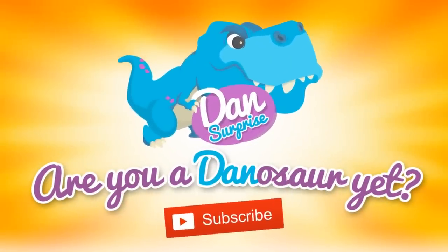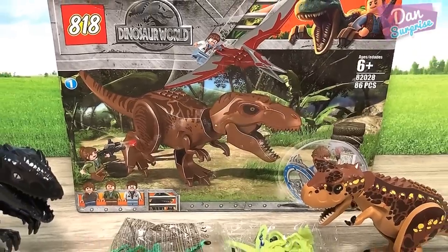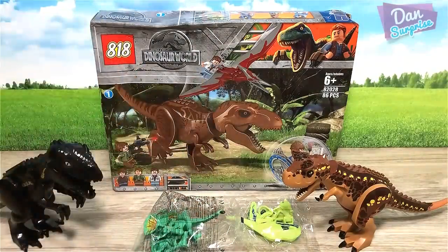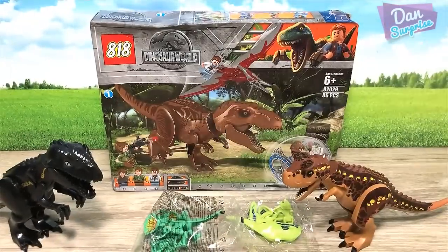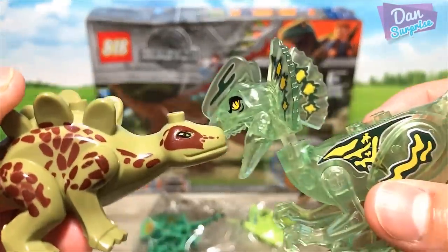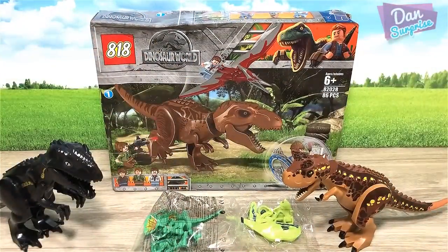Are you a Dinosaur yet? Subscribe to become one. Hello all Dinosaurs, I'm Dan and today we have a couple of new fake LEGO figures to examine. In today's video I'm going to show you guys my entire collection of fake LEGO figures. Some are pretty cool, like the translucent ones, and some are pretty bad. Let's have a look and discuss how bad or how good they are. Let's get right into it.